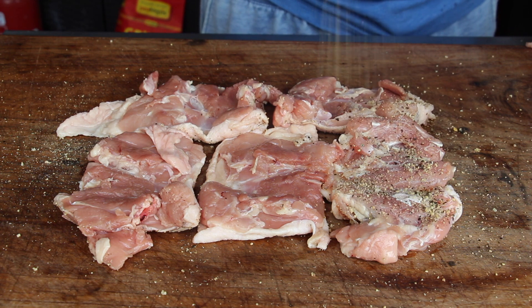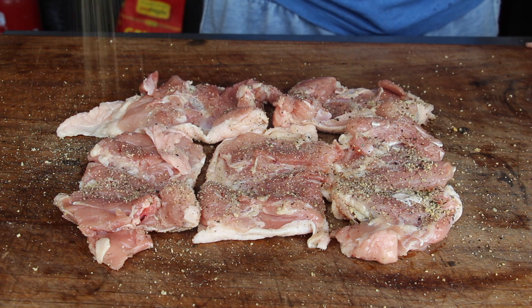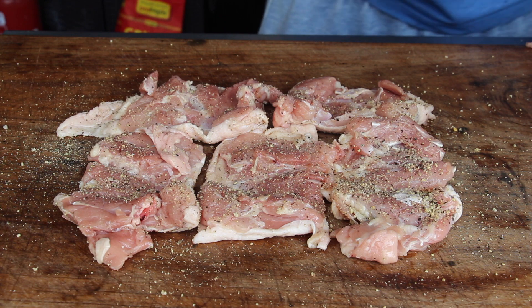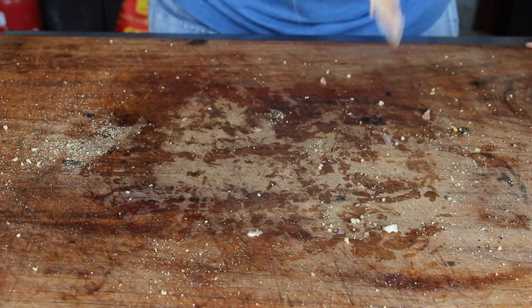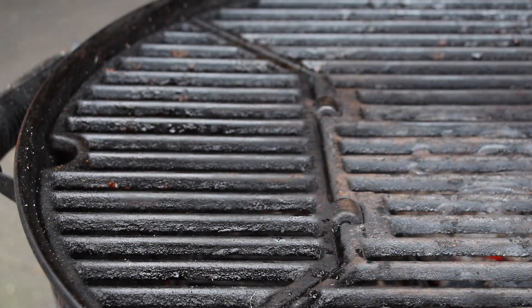I'm buying these from my local butchery. I already showed videos on how to debone chicken thighs at home, but it's dirty work and a lot of work, so I decided to buy them this time. We're seasoning them from both sides with salt, pepper, and garlic.